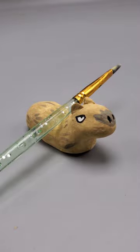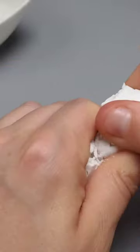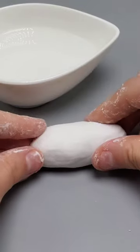Let's go and make a capybara pencil holder. You're going to need some Sculpey air-dry clay. Take a piece of clay and roll it out — it should be in the shape of just about an oval.